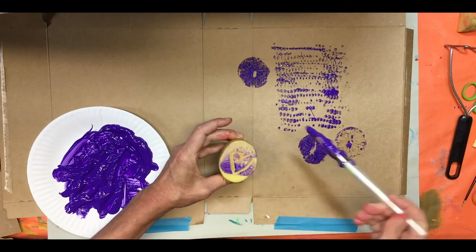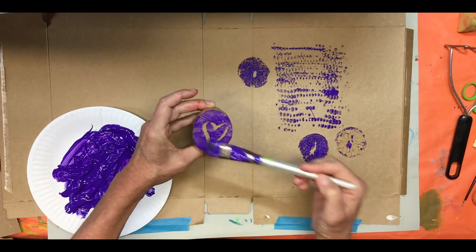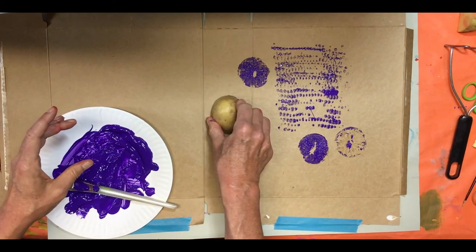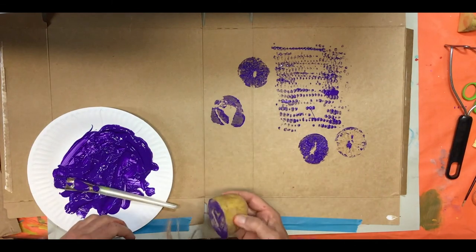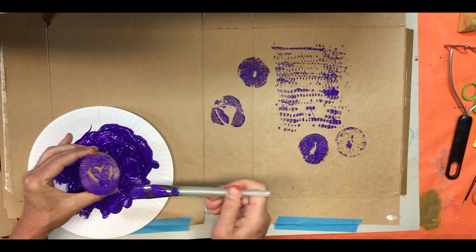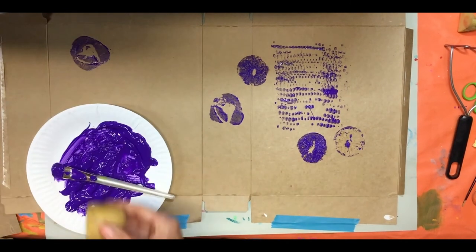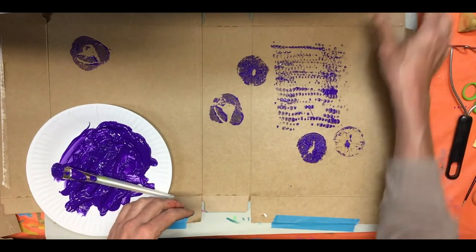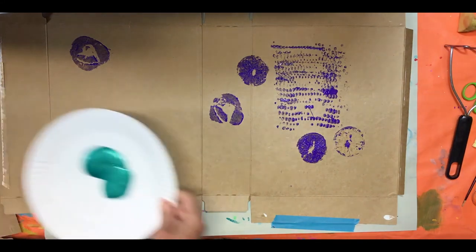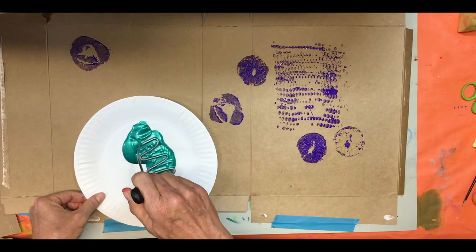I'm going to put paint over the heart stamp. Try not to go inside the grooves — just on the top. I'm going to stamp right here. Squeeze down. That was not very successful, so I'm going to try again on a different spot. That was a little bit better. I'm going to go back and see what else I can try that I haven't tried — I'm going to actually try a different color and use the things I liked from last time.